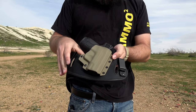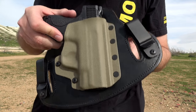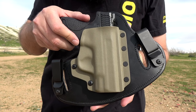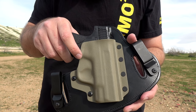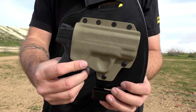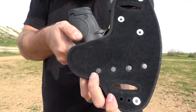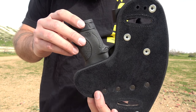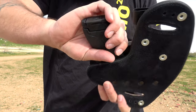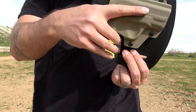One thing I forgot to mention that I really like is the little slots you see right there next to the clips. If the weather permits and you want to wear this as an outside-the-waistband holster, all you have to do is take the clips off and simply run your belt through those holes. So you can wear it inside or outside the waistband, which adds a lot more versatility to the holster.